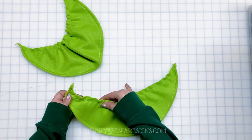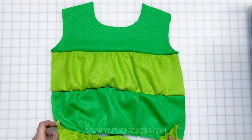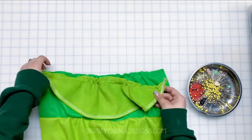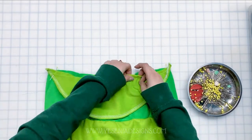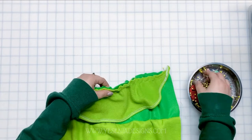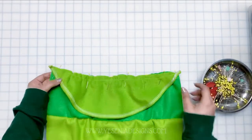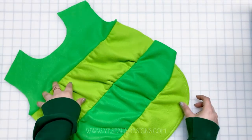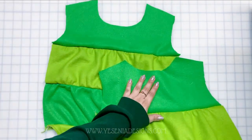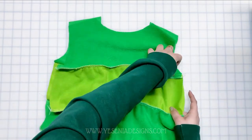Now we're ready to connect Part D with the front and back. I'm going to grab the front, pin right sides together, and sew a half-inch seam allowance — and we're going to do this for both the front and the back. Once both are fully completed, we're going to pin the front and back right sides together, connecting them on the shoulder and side seams, again sewing a half-inch seam.